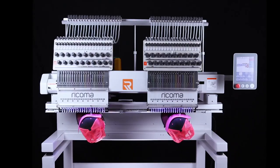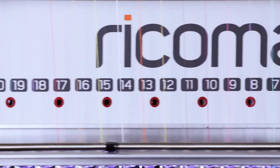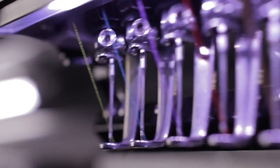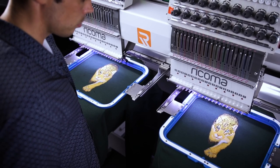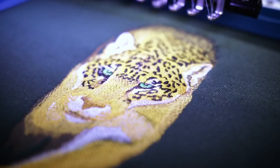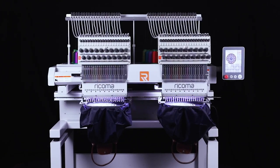Introducing the MT2002, the industry's first and only 20-needle two-head embroidery machine. Designed with growing businesses in mind, this multi-head embroidery machine is perfect for entrepreneurs who want to start or grow their custom apparel business with two times the embroidery capacity.